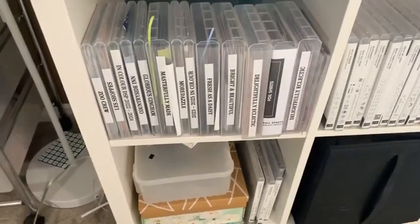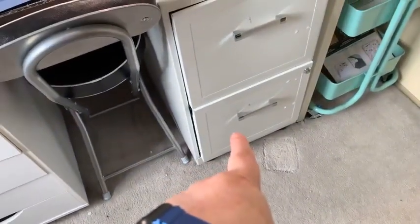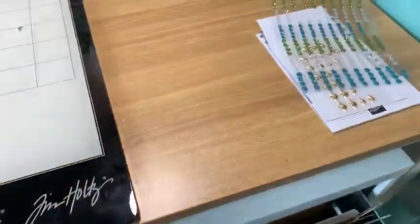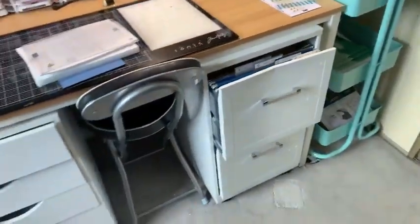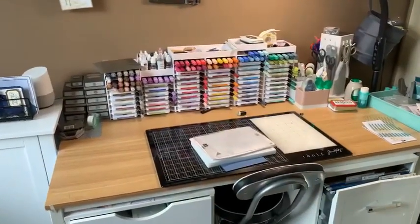I basically just wanted to show you how I store my designer series paper. Coming over here to my desk, I have my cardstock in these containers — these filing cabinets — but I want to find a different option because they're getting harder and harder to pull out.